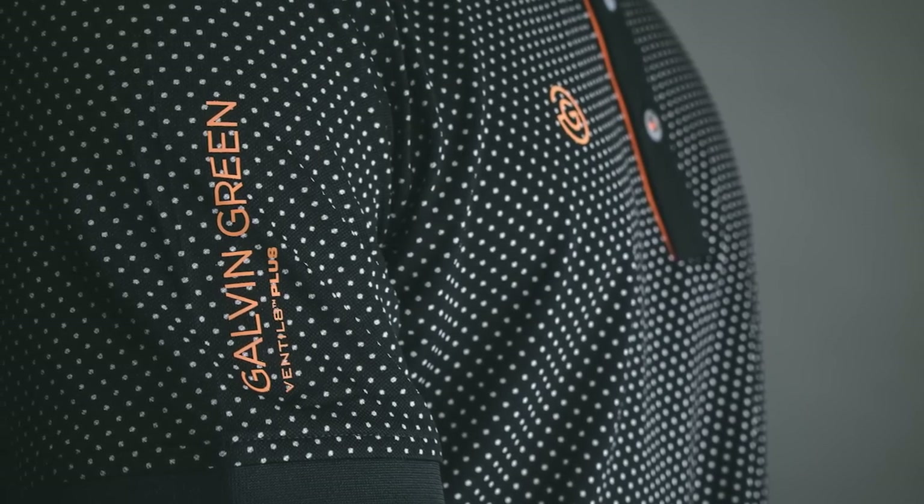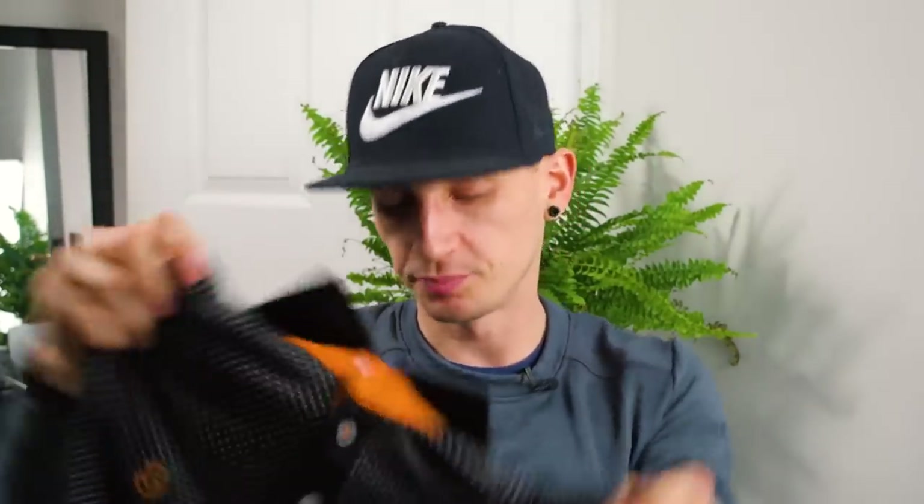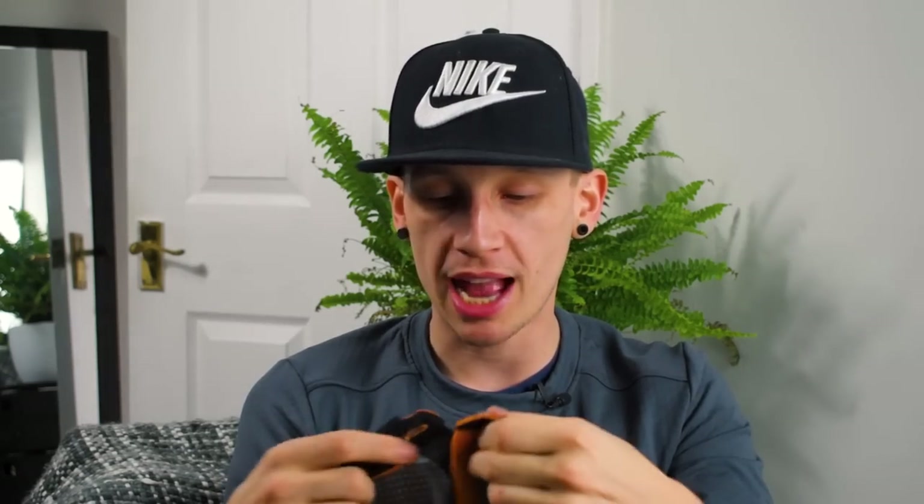It has some stretch and fits to your body quite well. I find everything with Galvin Green has fit nicely. Nice detailing on the collar — they've got a rubbery, ironed-on feel with the Galvin Green logo on the sleeve. The collar feels fairly stiff and holds its form, and it has buttons rather than poppers. I haven't tested it in warm weather yet — we're in England and it's not warm — but it's a nice solid polo.